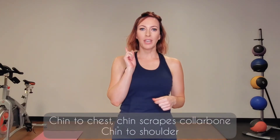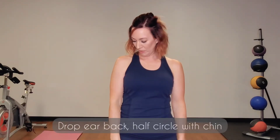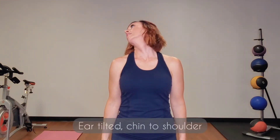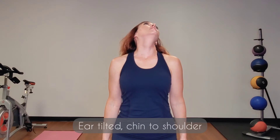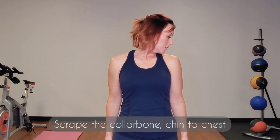Three one way, three the other way. Chin to chest, scrape the collarbone, chin to shoulder, flip the ear back, half circle with the chin, healthy ear, chin to shoulder, scrape the collarbone, chin to chest.